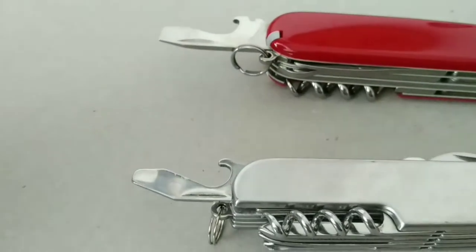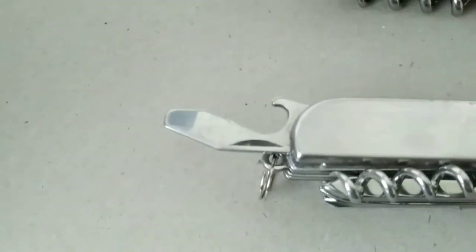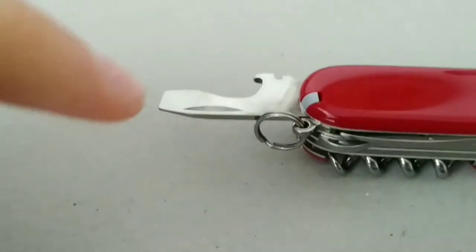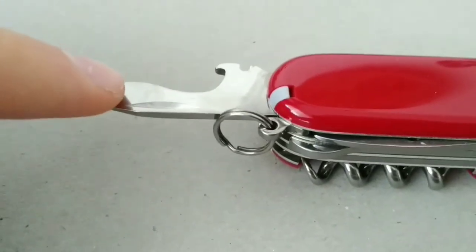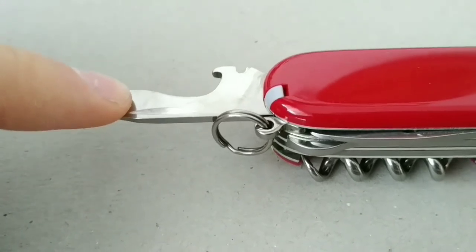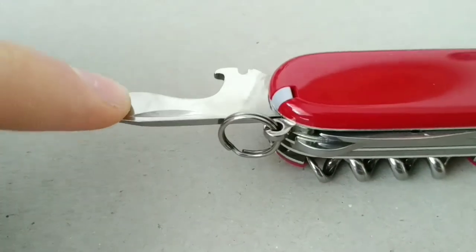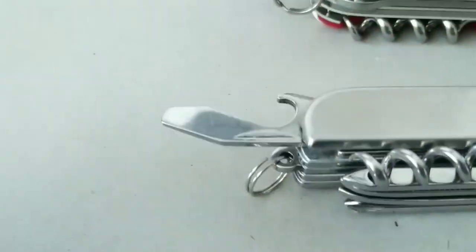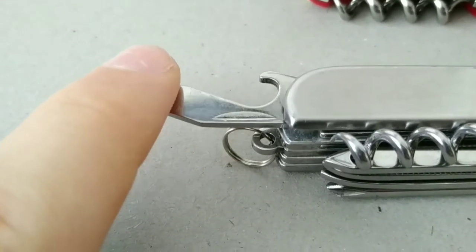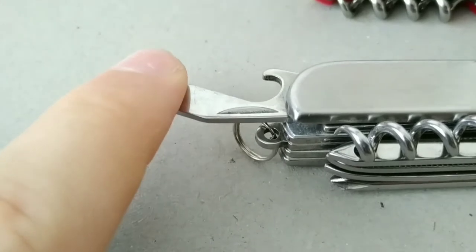Now we're going to test the build quality using the bottle opener and flat screwdriver. When I push my finger on this screwdriver here, I can lift the entire knife instantly. Over here when I push my finger on it, you can see it's just moving around — that's very poor build quality.